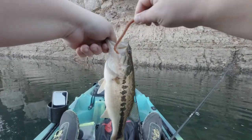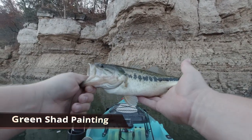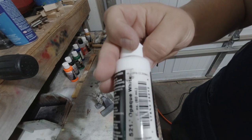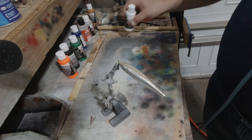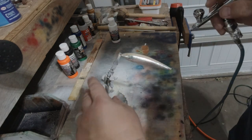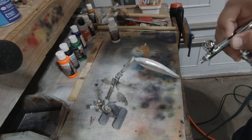Hey everyone, welcome to a new lure painting tutorial. Today I'm going over a green shad pattern that I've come up with. I've already started the lure — it's been foiled. So we're going to be starting with the opaque white and covering the foil at the top and at the bottom with this opaque white, just kind of as a cover for the foil. I'm going to cover foiling in a different video — it'll be the same lure, but you will see it coming.